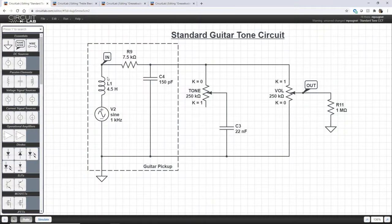To understand how the treble bleed and grease bucket circuits affect the response of your guitar, we first need to look at the standard guitar tone circuit. I've completed this mock-up using a model for a guitar pickup on the left feeding into a standard guitar tone circuit like you'd see on a Telecaster. The pickup model is essentially a small signal voltage in series with an inductor and a resistor, in parallel with a small capacitance. The values used are 4.5 Henrys for the inductor, 7.5 kilohms for the internal resistance, and 150 picofarads for the parallel capacitance — gathered from models used to simulate Telecaster pickups.